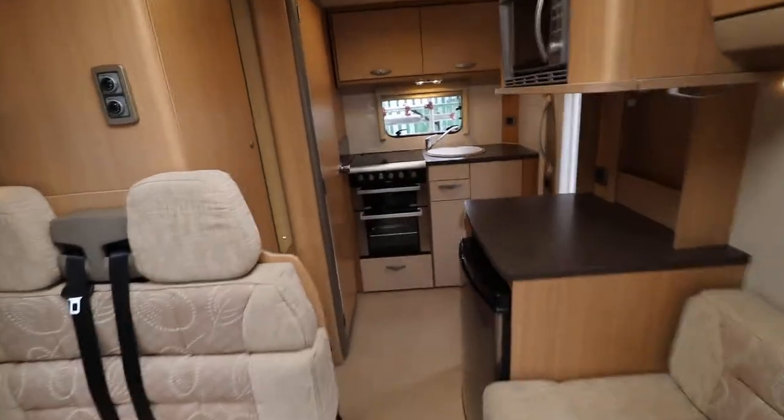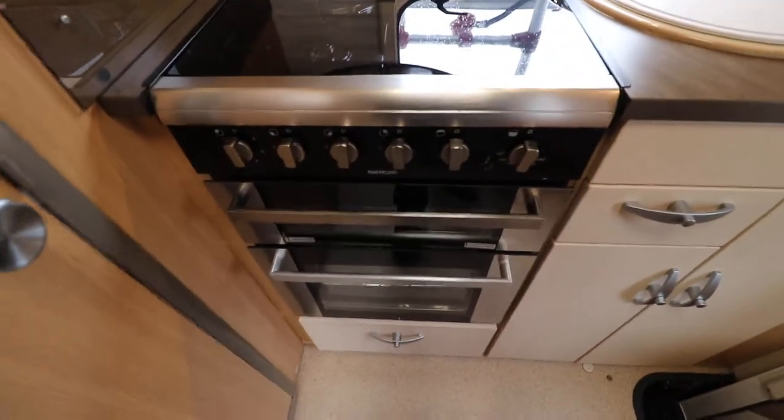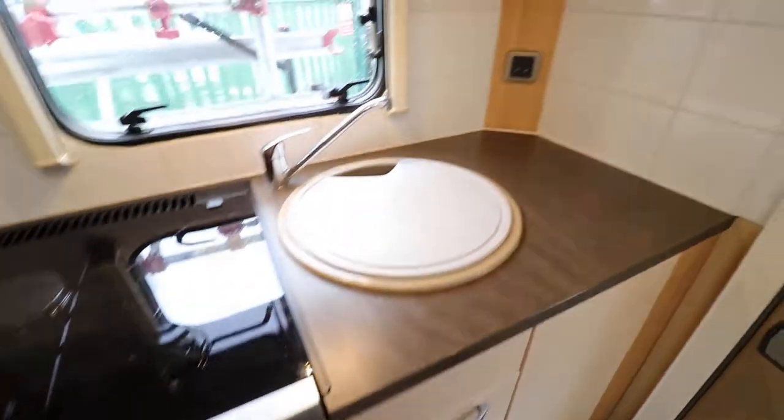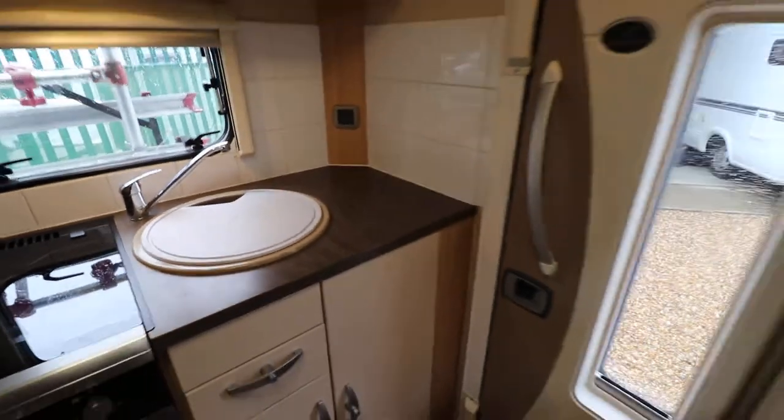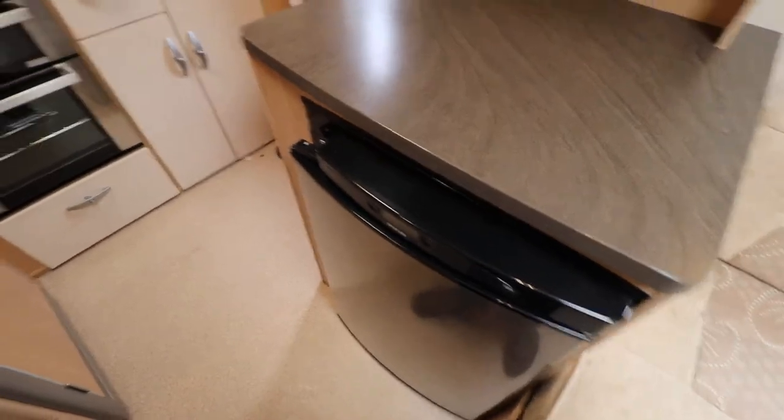Going to the back of the motorhome, there is an end kitchen that has a gas and mains hob. Below there is a full oven and grill. We have a sink, and if I step back a bit you can see there is a microwave oven and below there is a freeway fridge as well.